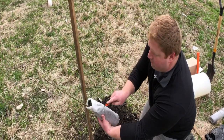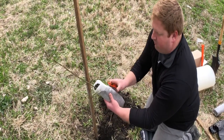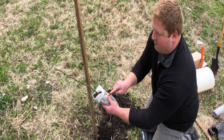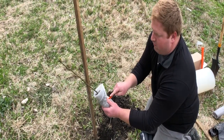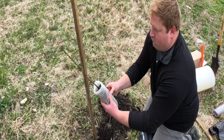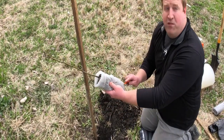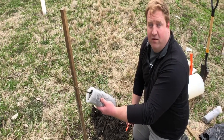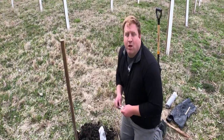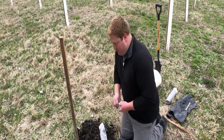Make about a two-inch cut, then turn the pot to the side, another two-inch cut, rotate another quarter, two-inch cut, and then the last two-inch cut. Do that same thing on the bottom. When you go to plant your tree, make sure you have your NutriPro nearby — you're going to need that next.